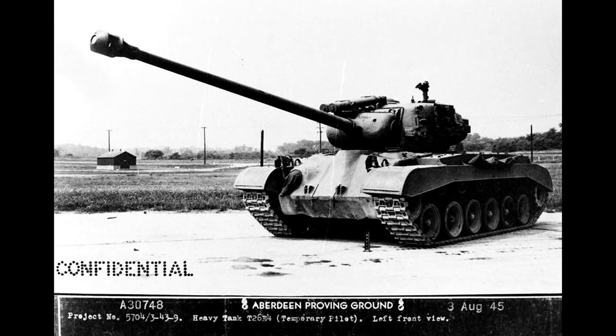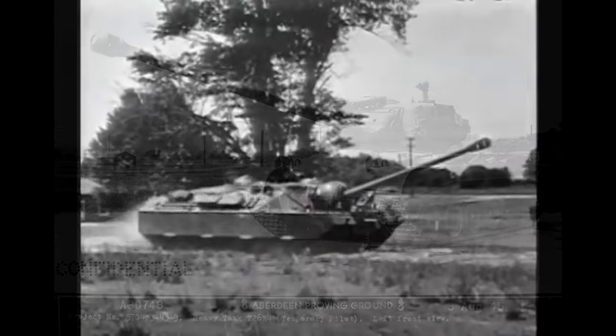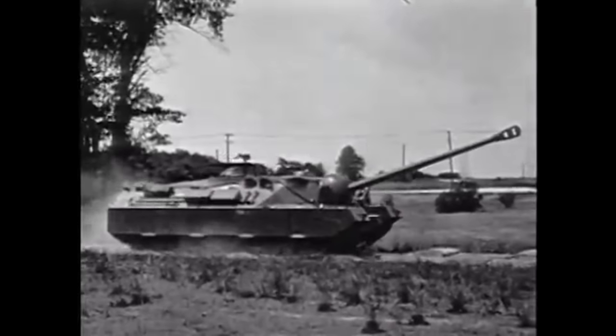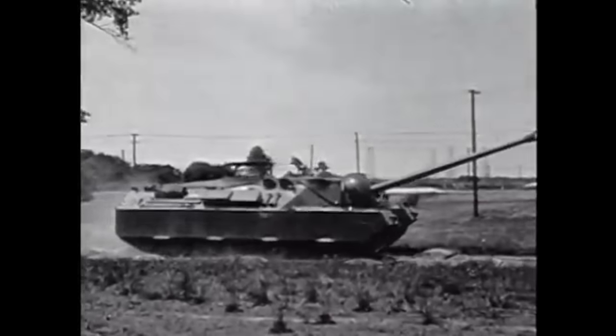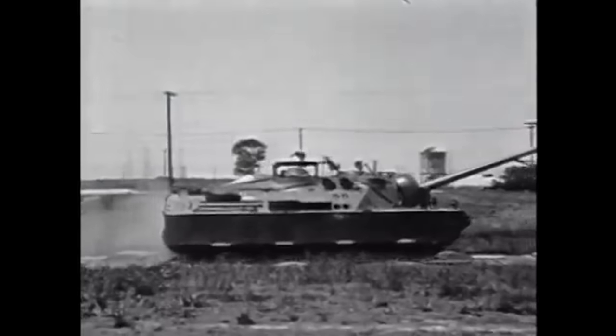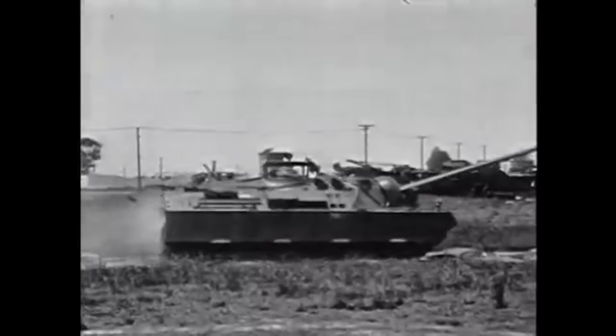Interestingly, this means that the super heavy tank shared the same engine as the one used for the Super Pershing, which we talked about in a previous episode. Despite this immense power, the weight of the tank caused it to only be capable of a max speed of 8mph. Even that was not recommended for a sustained period, and in practice it would be used at an even slower 7mph for any extended travel.